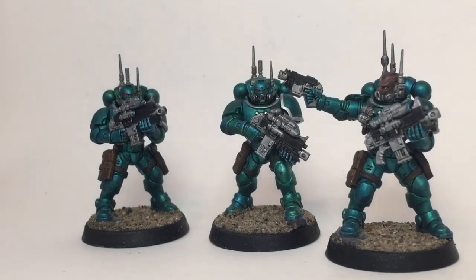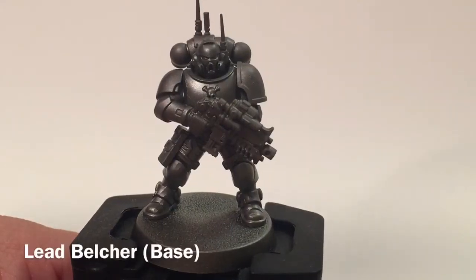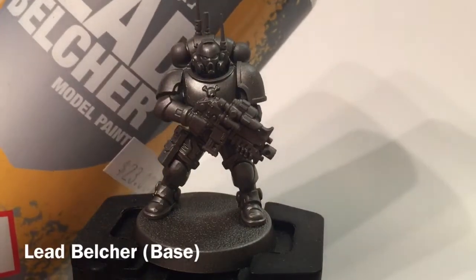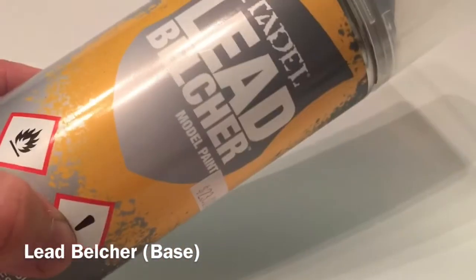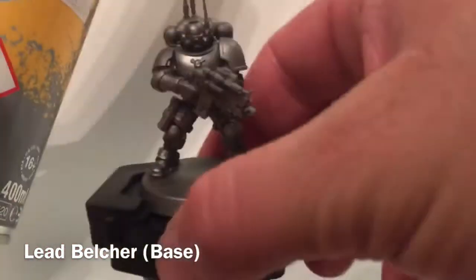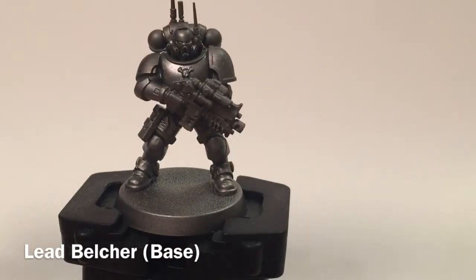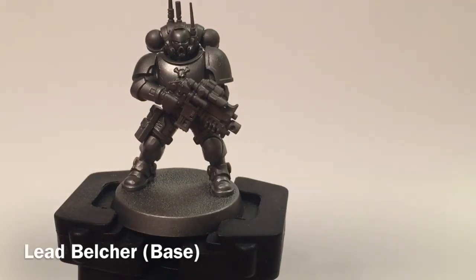So what we have in front of us is our Infiltrator, all built up. What we did first is we primed him with some Leadbelcher spray, which gave us a nice uniform base coat. From there, what we're going to do is apply our first layer over it.